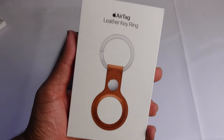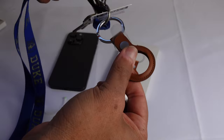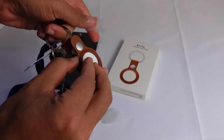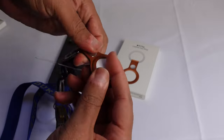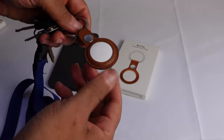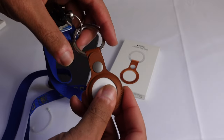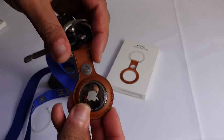Here we have the leather key ring for the Apple AirTag. This is a neat accessory that lets you keep track of your keys. All you have to do is attach the leather key ring to your key chain, then pop in your AirTag. Open the little buckle and slide in the AirTag — it goes in just like that. Once it's snug in there, attach the buckle again, and now we've successfully installed the AirTag onto the leather key ring, which is attached to my keys.